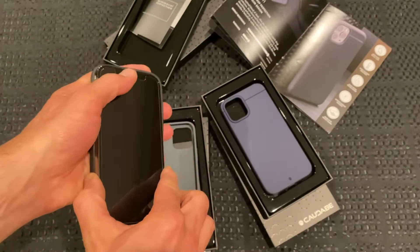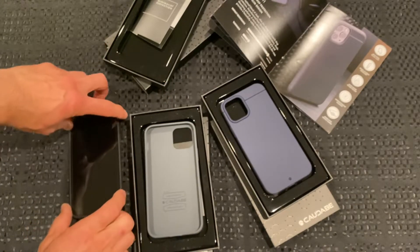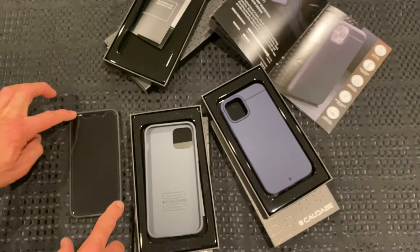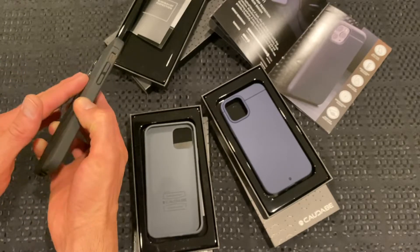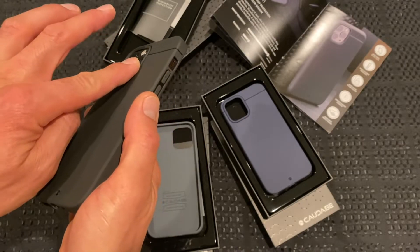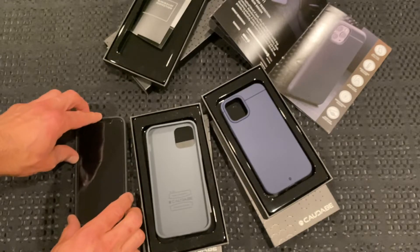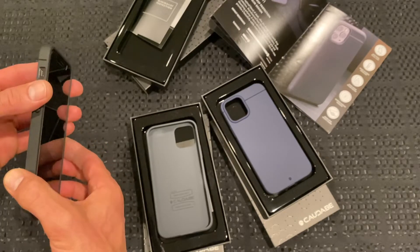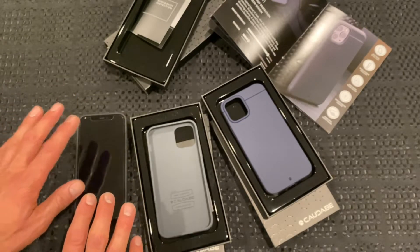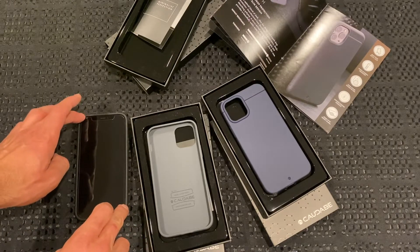One thing I didn't check was whether we get any camera rock. There's a tiny, tiny little bit of camera rock — exactly the same as the previous iPhone 11 Pro cases. It's just that little lip around the camera to protect those lenses. But it's so minimal you wouldn't even notice. If you didn't have a case on your phone it would be a lot worse, just with the camera bump that's on the iPhone 12 anyway. So it's extremely minimal.